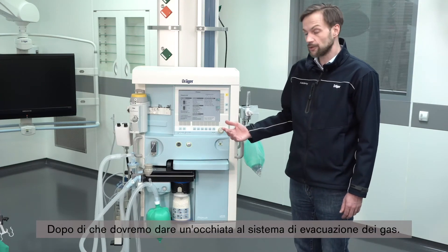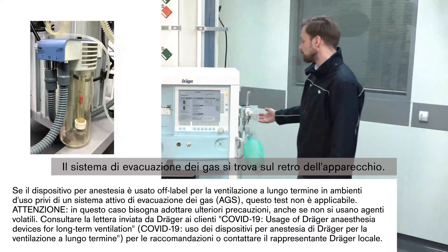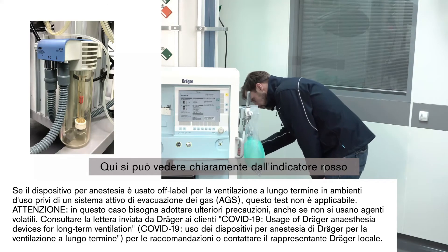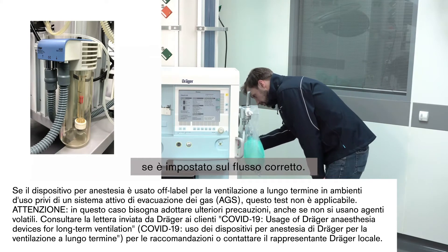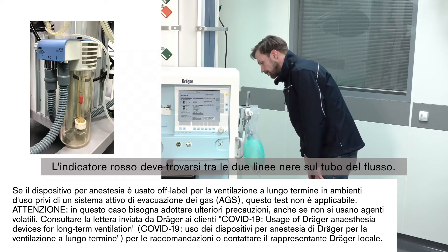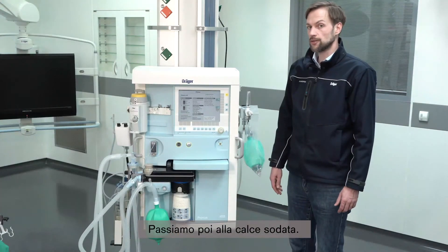After that we should have a look at the gas scavenging system, which can be found on the back of the device. You can clearly see by the red indicator if it's correctly set to the correct flow rate. The red indicator should be between the two black lines on the flow tube.